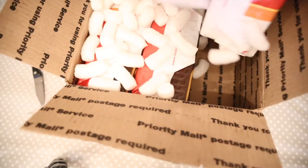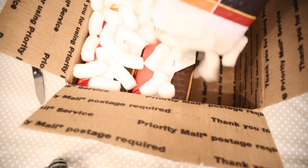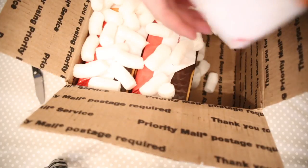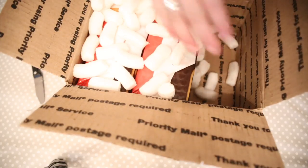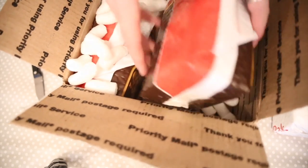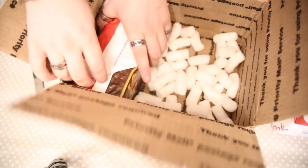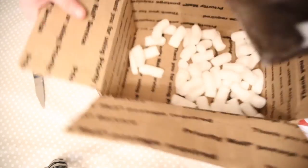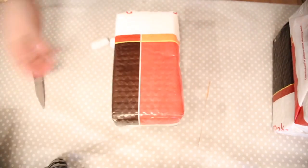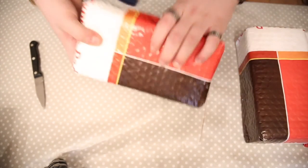We've got the order confirmation, which I'll have a look at in a second. I can't really remember what I've ordered, so this is going to be interesting. I know I've bought two of everything. We'll just dust off the rest of these packing peanuts. Okay, cool — so we've got, from the looks of it, three bricks. Let's have a look and start with the first one.